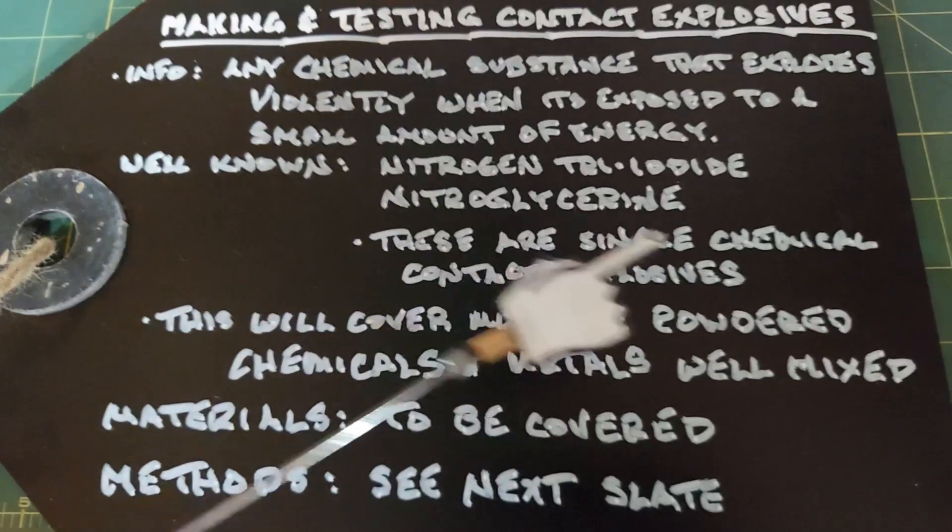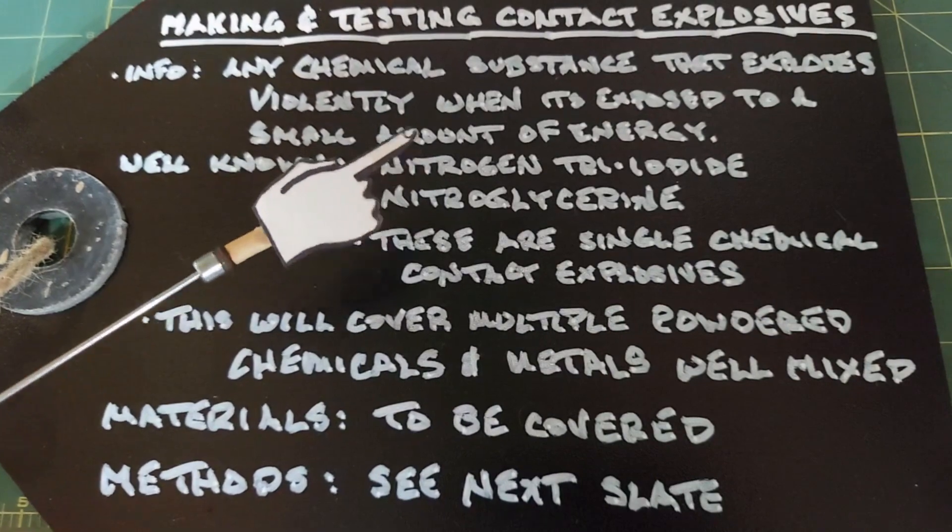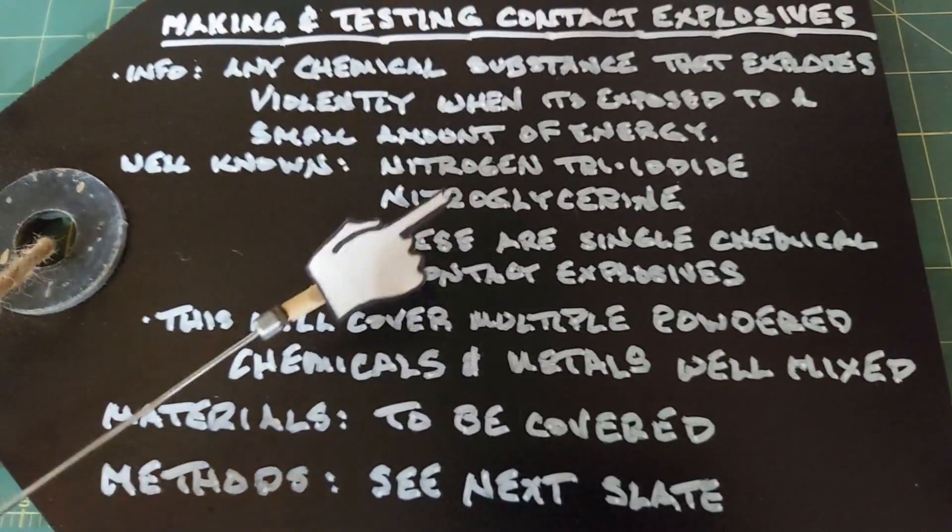Both of these are single chemical contact explosives, meaning they're not mixes of anything. This is pure nitrogen triiodide. This is pure nitroglycerin. Nothing else is needed.